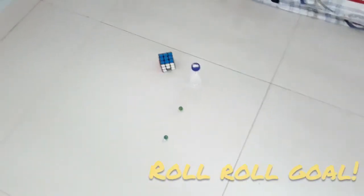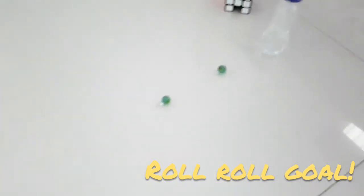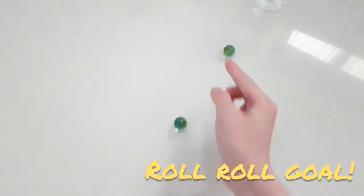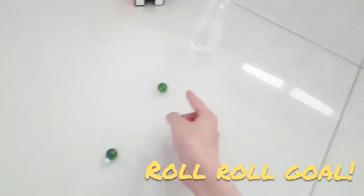This is the roll roll — go! So I will flick this marble to this marble, then one ball will go there and one ball will go nowhere.